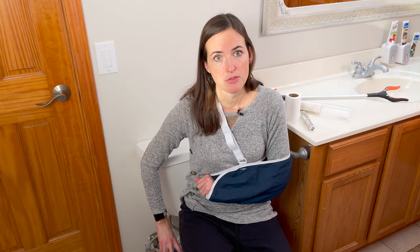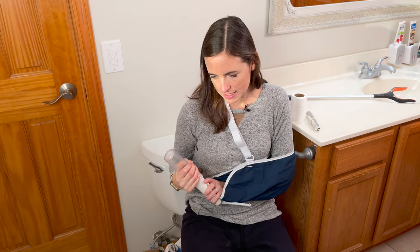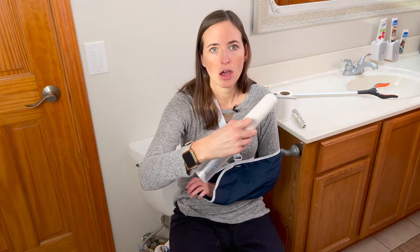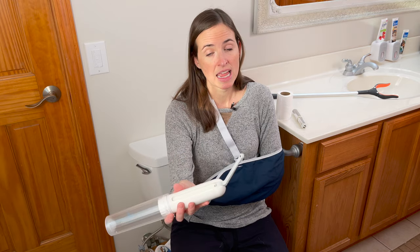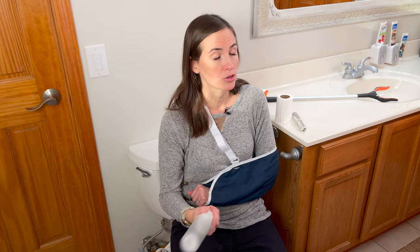Another option I really like is a portable electric bidet. You fill this reservoir and it comes off very easily with whatever temperature water you prefer — a lot of people prefer lukewarm tap water. Simply screw it on, and it has two buttons, high and low, providing a steady stream of water that you can guide and aim to help yourself with hygiene. You can enter from the front or from the back, whichever you're more comfortable with. This is a really nice option you can use one-handed with your non-dominant side. Definitely something to consider if you're using or considering a bidet for your surgical recovery.